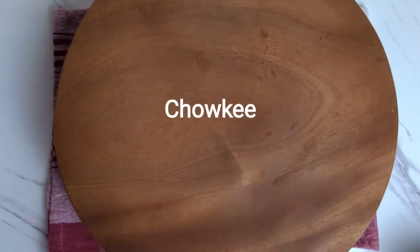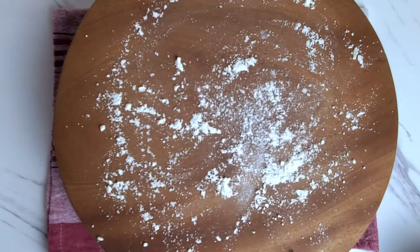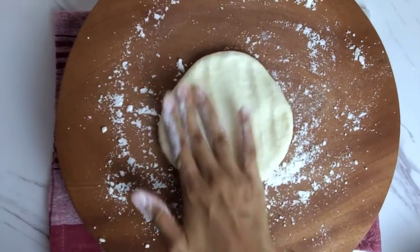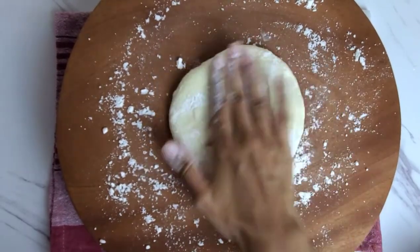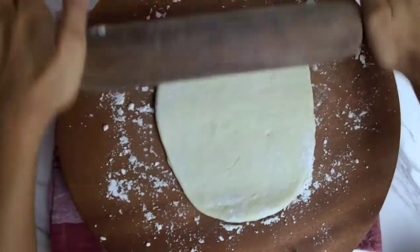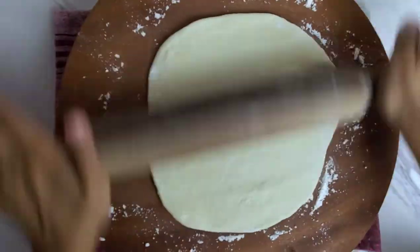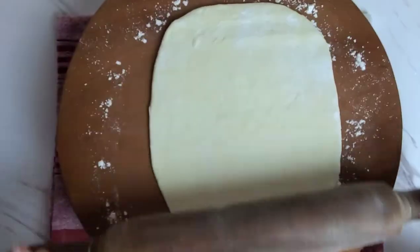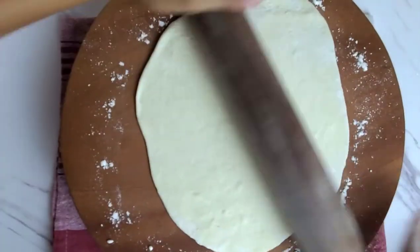Sprinkle some dry flour on your chowkee or counter, take two of your dough balls and roll them out one by one. It always helps to flatten out your dough first before rolling out — we're not trying to roll it too thin or too big here. I flip it often so that it doesn't stick to my chowkee and I don't have to keep adding additional dry flour.